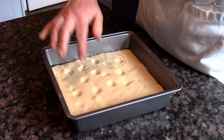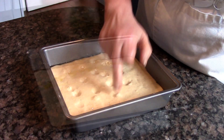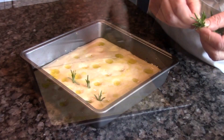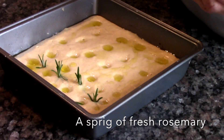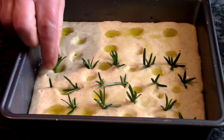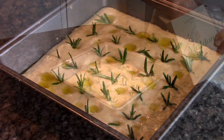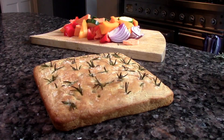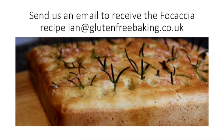Now make holes in the dough with damp fingers. Pour on the other two tablespoons of olive oil, followed by sprigs of rosemary and a good sprinkle of sea salt. Bake in the oven for about 25 minutes. Enjoy.